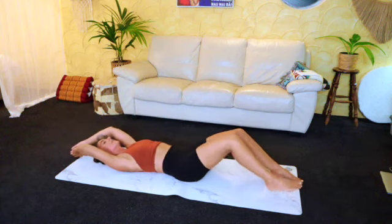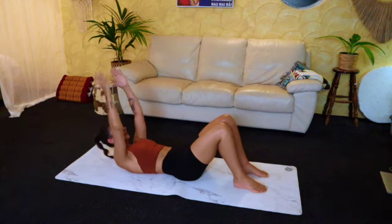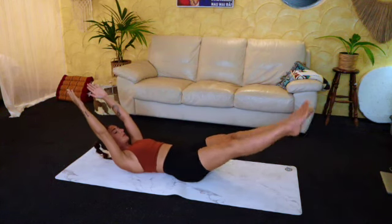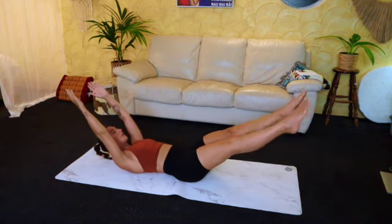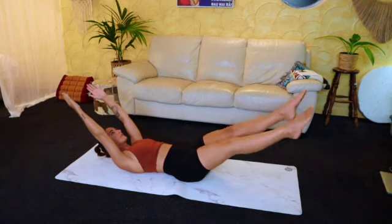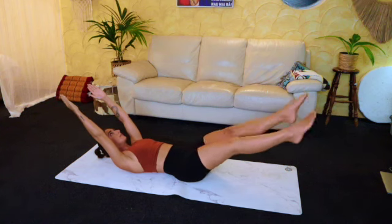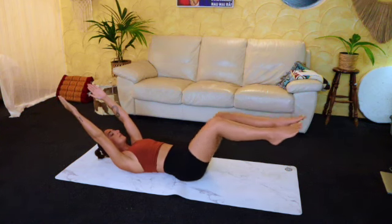Hold, down to the toes and relax. You can do a little bit of shoulder flutter kicks — focus on keeping that spine nice and neutral, keeping the thighs engaged, breathing nice and deep. You rest whenever you want to rest, no force here.